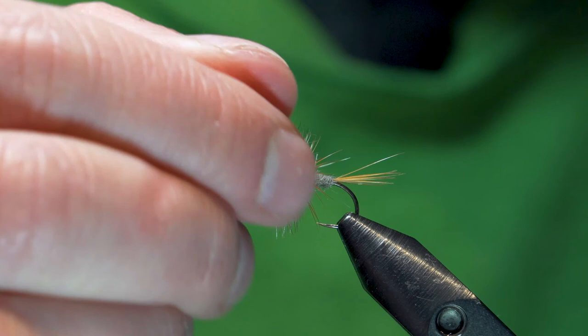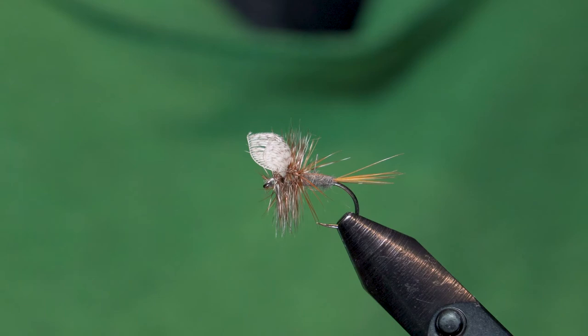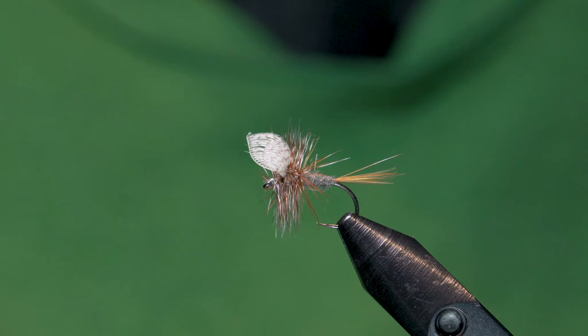And there you go — there is a Wally Wing Adams. I hope everybody enjoyed that and learned something, hopefully a little more after my article and this video. It gives you a really good idea of how the Wally Wing is tied, and it's not nearly as scary as it looks. Time to go out and fish that sucker. Thanks very much for tuning in, and I will try to do some more of these. Have a good one.